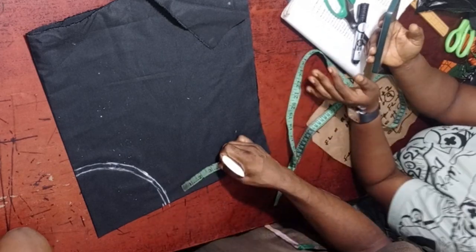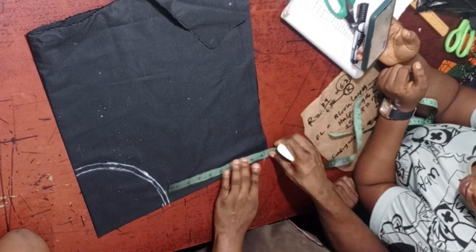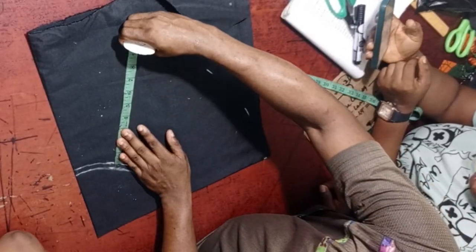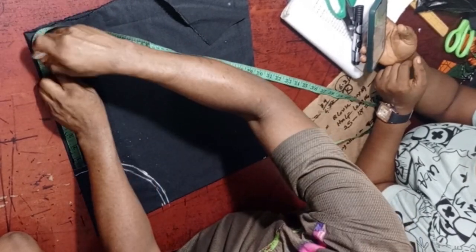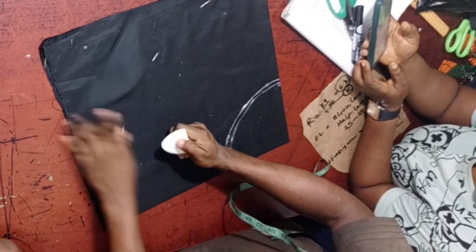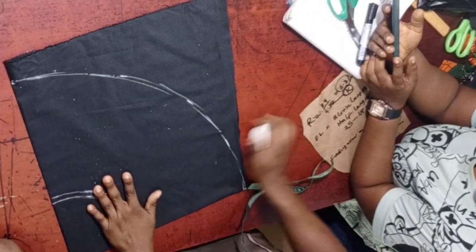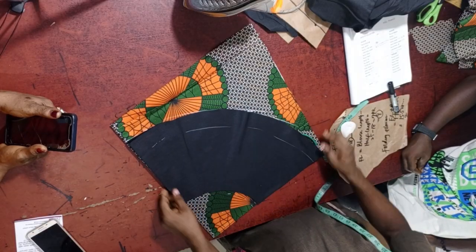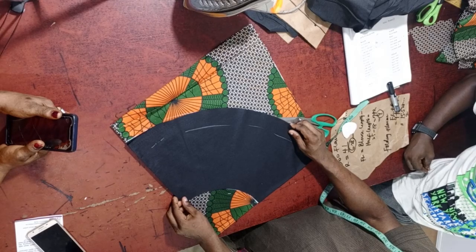The next thing I'm going to do now is input the flay length, which is 9 inches. So let's input our measurements. When you are done inputting your flay length, the next thing you need to do is connect. After you are done connecting, the final thing you need to do is cut it off. So let's cut it off. After cutting, take the piece you just cut out and use it to cut out the material. Make sure you like this video.